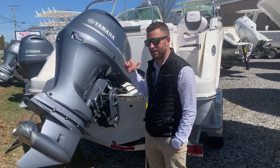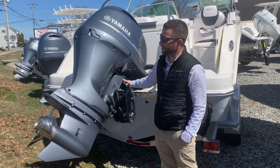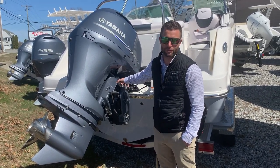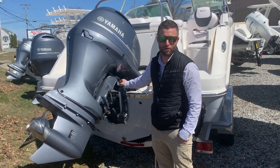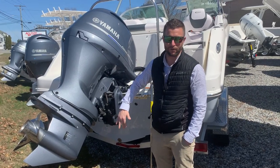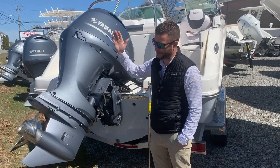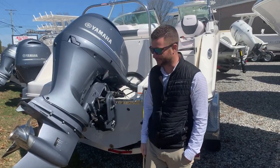Next thing you want to do is go inside the boat and turn on your battery switch. Right here is your trailering motor support. Before you launch the boat you're going to want to flip this support up to allow you to tilt the motor down. You also have a tilt switch here to operate the motor up and down while standing next to it.